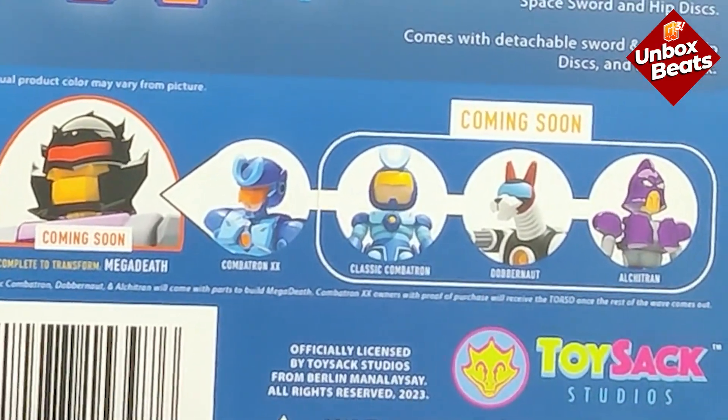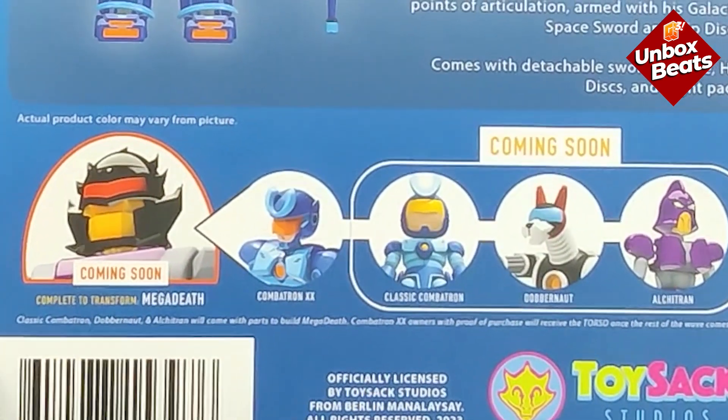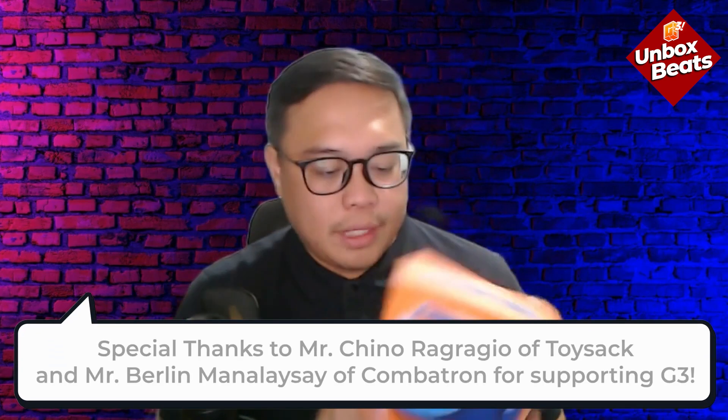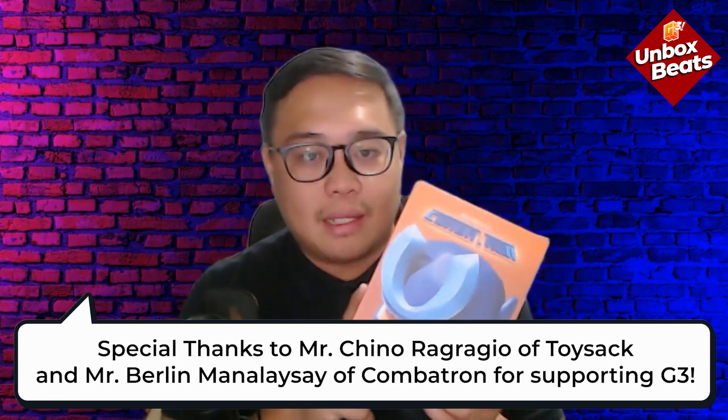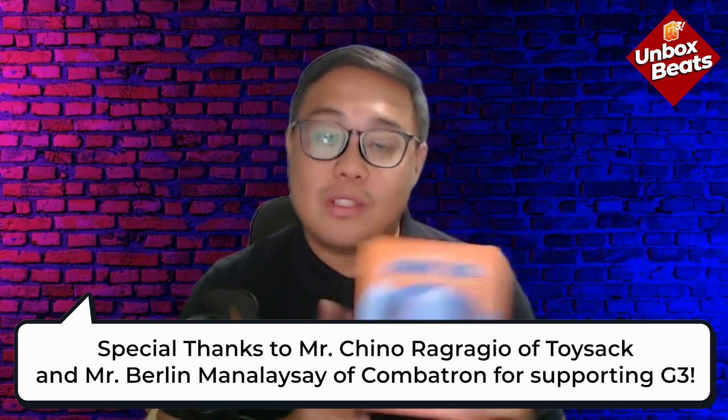I'm excited for all of these — classic Kombatron and of course the Mega Death. Hopefully we'll be able to do a few more unboxings like this very soon when we get the new ones. For now, Kombatron from Toy Sack — just message their page if you're interested. This is Notch from G3, signing out. Peace!